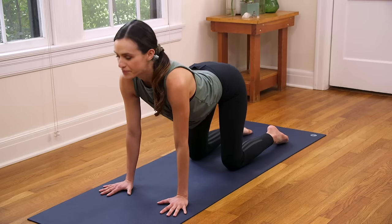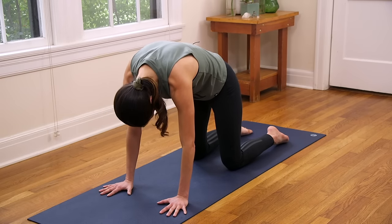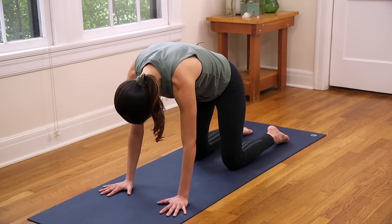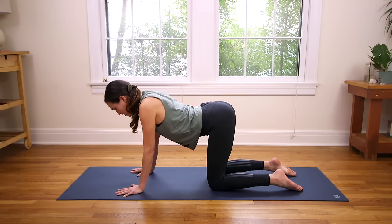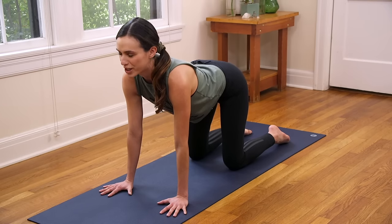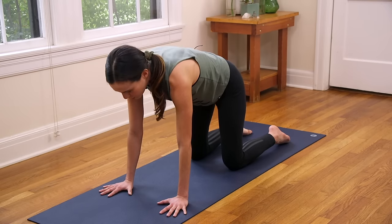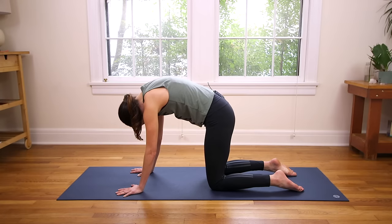Waking up the body, setting a mindful tone for the day. One more Cow Pose — drop the belly, this time really tug the shoulders away from the ears and press into the feet firmly. And then one more Cat Pose, really arch the spine and claw into the fingertips, chin to chest.